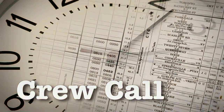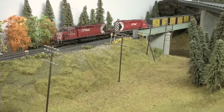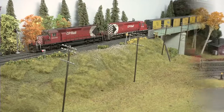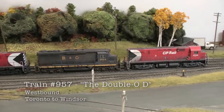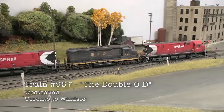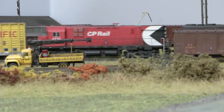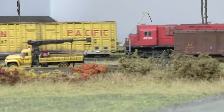Crew Call goes deep into the world of prototype operations with Bob Fallofield's CP Rail Golf Subdivision. The OOD — the train with the name of three letters. OOD stands for Oshawa, Oakville, and Detroit. This was a train that was very heavy in auto parts, and it would service the auto industry. It was a fairly hot train.